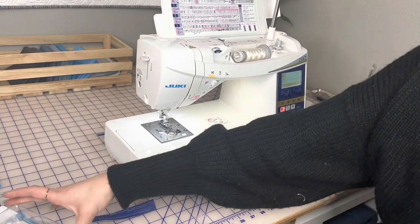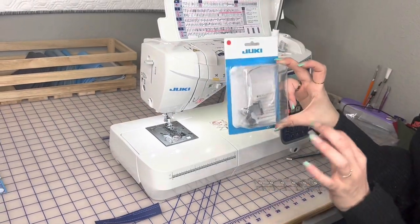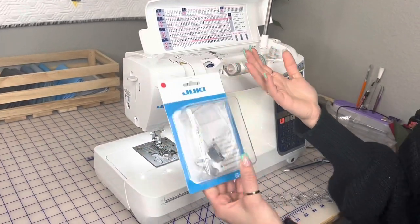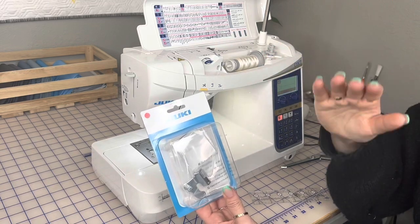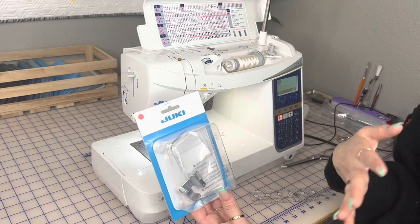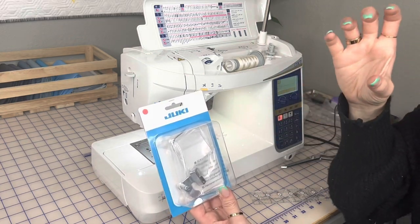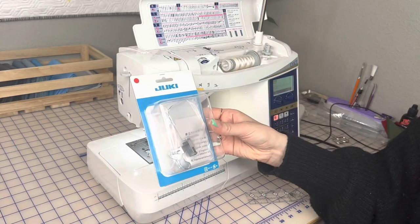Next up is the area stitch magnifier. This is such a good tool to attach to your machine, especially if you have a hard time seeing or you're doing very detailed, intricate work on a bag and want to make sure everything is nice and crisp and aligned. It's going to be great not just for bag makers, but for everyone — quilting, anything where you want control and precision. Let me show you how to install it.